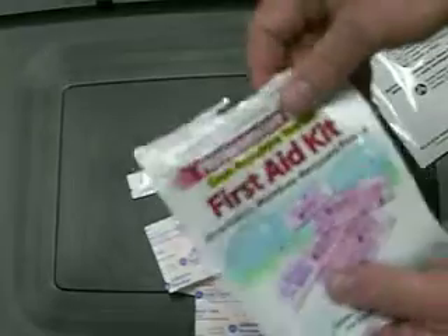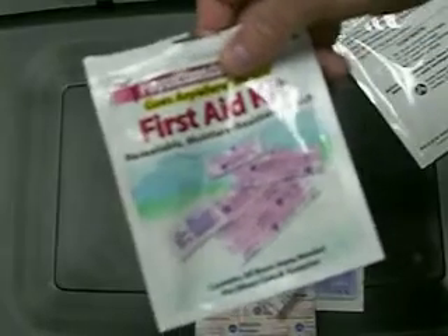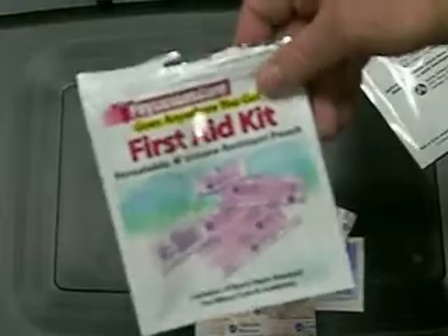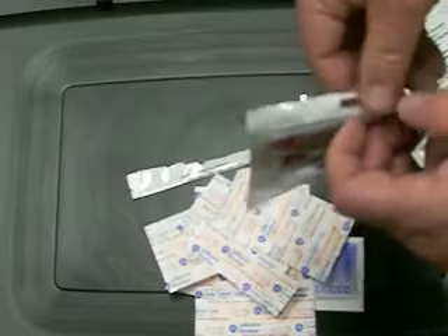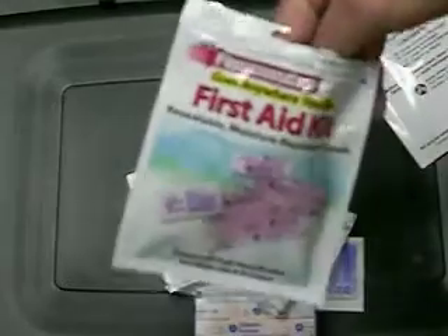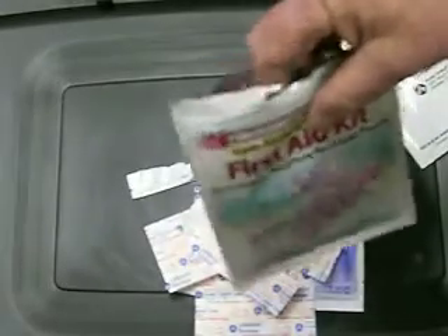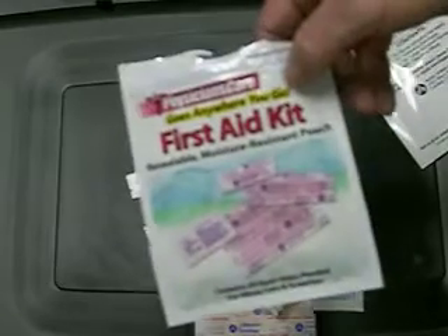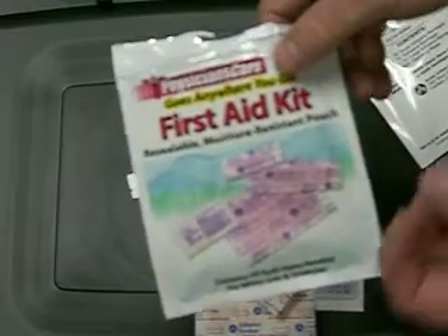It's a water-resistant package. We're going to be using these all over the place — for duck hunting adventures and out on the range. Really can't think of any place we would not want to have one of these. Sure, there are big advanced first aid kits where you can do minor surgery, but 99% of our little cuts and bruises, this is going to handle.